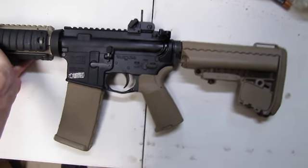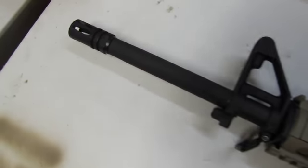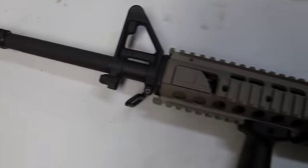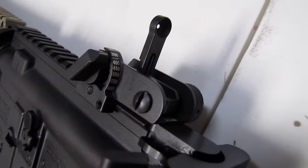Another side here — Bravo Company gun all the way down. Kept the A2 flash hider. There's no need for a brake on a 12-inch gas system. Shoots real soft with that gas system, dissipating fairly quickly. And the Maytek right over here — you can see it better.